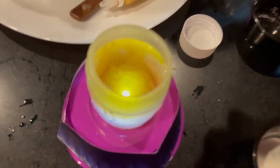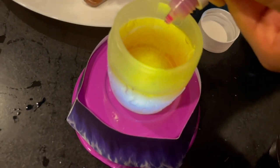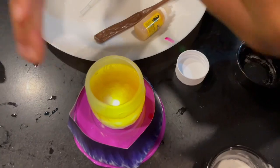What about blue? Don't do blue. It goes in but then it turns gold. That's enough.